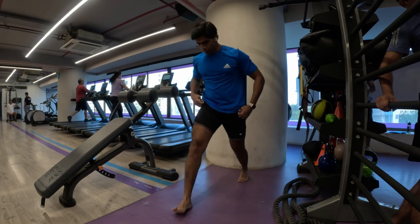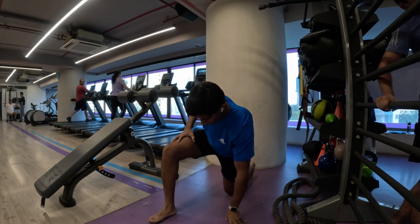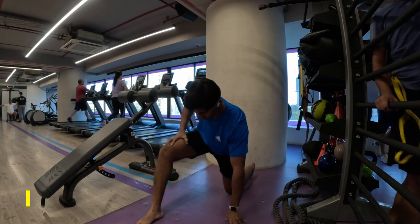Namaste everyone and welcome back to Live Stronger. Today we are going to work on our chest and our tricep muscles.